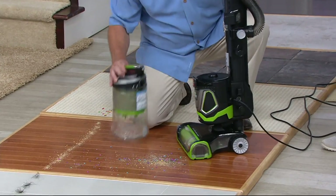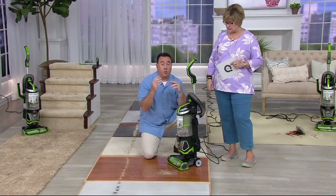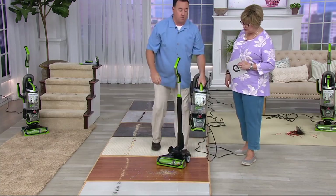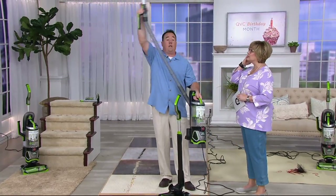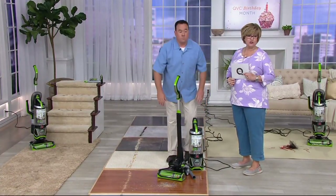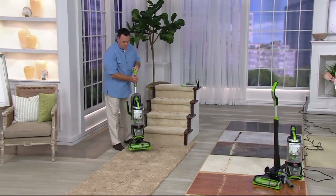Do I need to eventually buy filters for this? It comes with two filters — one regular, one Febreze — and each one lasts about six months, so you're good to go. And one feature we haven't even shown you yet: it lifts off and carries anywhere you need it to. It's like a canister vac too — you've got six feet of reach, whole home, floor to ceiling, up and down the stairs. It's $219.95, free shipping and handling saves you almost $19, and five easy payments of $43.99.